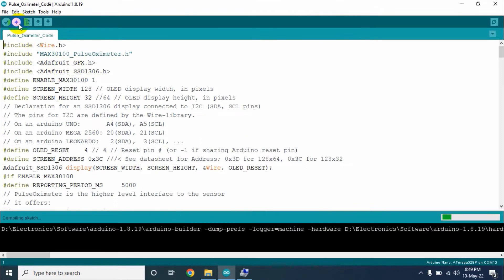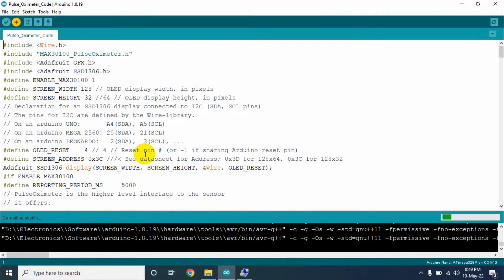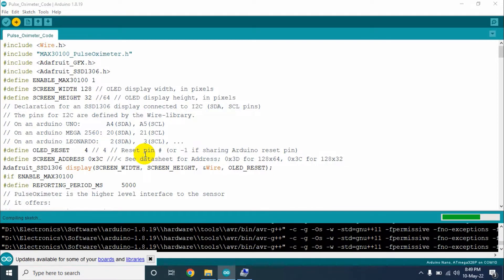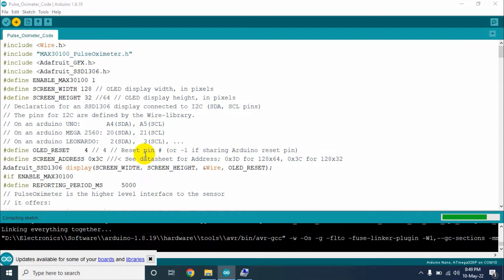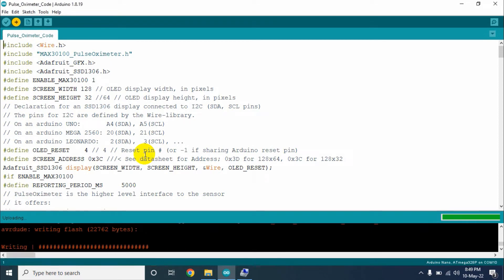If everything is OK, then click on the upload button. The program will first compile. If the program is OK, then the code will be uploaded to our Arduino Nano. It will take a few seconds. Our code has successfully uploaded to our Arduino Nano.